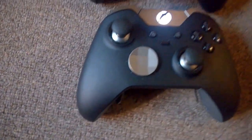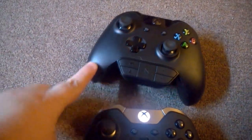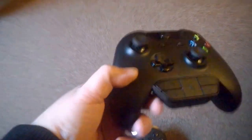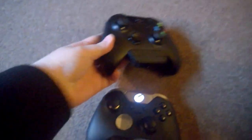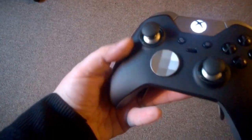I do have a standard controller handy. The first thing you can notice is that it's very plasticky — not bad for what it is, but very plasticky. This one, the Elite, you can see the finish is very soft and silky to touch.